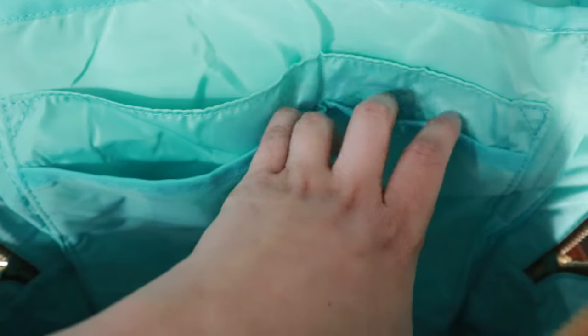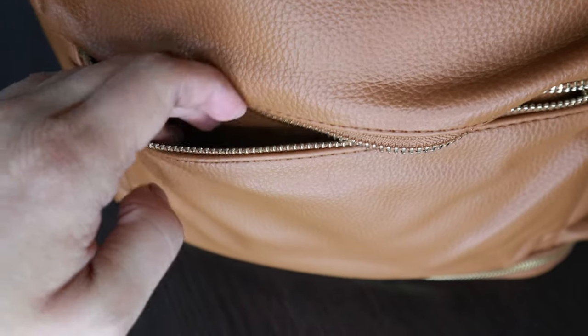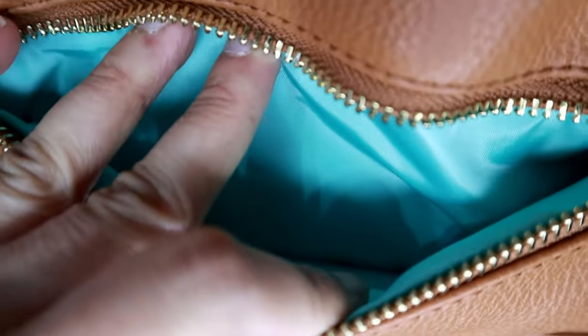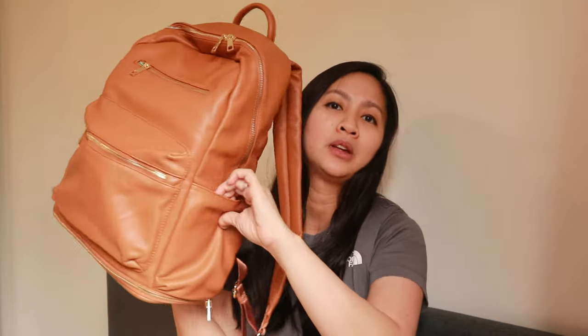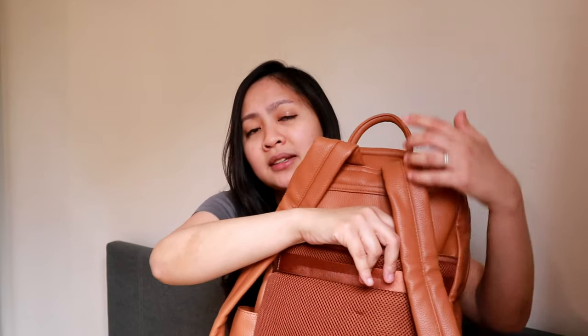When picking a bag, one of the criteria we actually check is the number of pockets, and this bag has loads of pockets — 13 pockets in total. For the inside, it has one big laptop pocket, two pen pockets, three open pockets, and one zipper pocket. For the outside, you can see two front pockets — you can put your mobile phone or the pacifier in here. It also has two insulated pockets where you can put the baby's bottles and keep them warm.